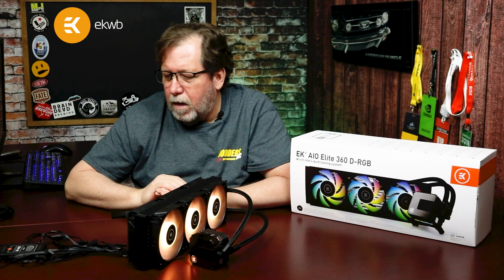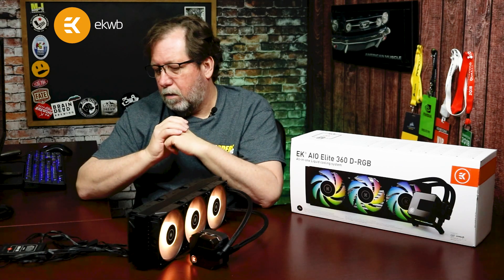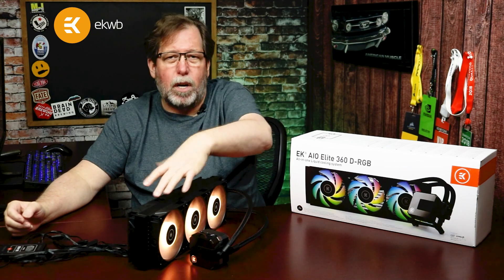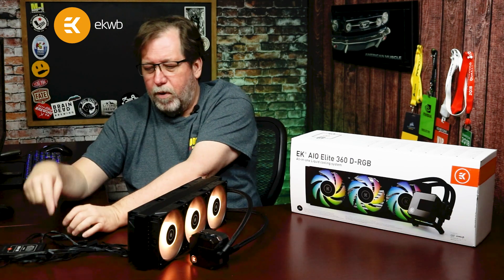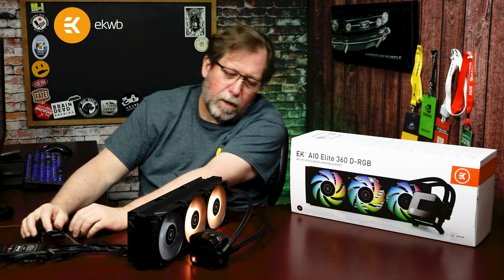I'd like to point out that the Vader S dRGB fans have a daisy chain jumper system. So let's say you don't have the EK hub but you can hook up a couple of fans — you just can't control RGB because you only have one header connection. You take the single connection from your motherboard, plug it into the very first fan, and you can jumper from one fan to the next.